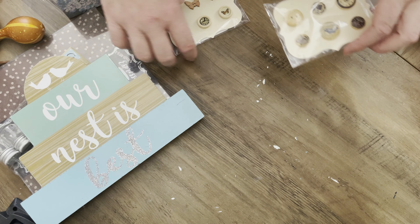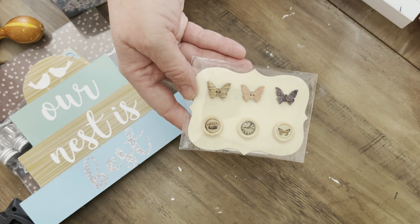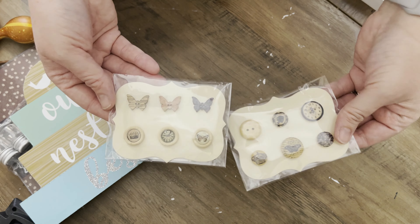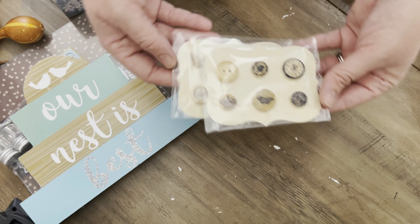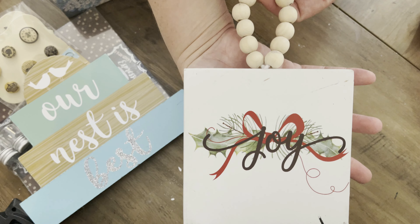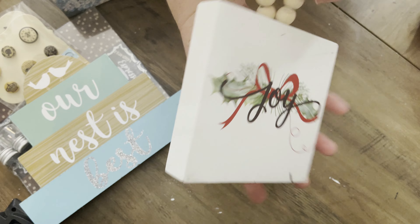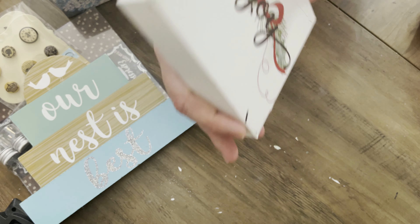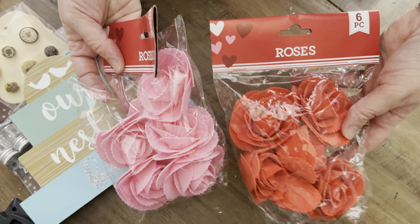Most everything else is Dollar Tree. There's an 'Our Nest is Best' sign, also from Dollar Tree, some buttons from Craft Smart — I think that's a Michaels brand — and a sign from the Christmas Tree Shop. So I've got all of that to work with.